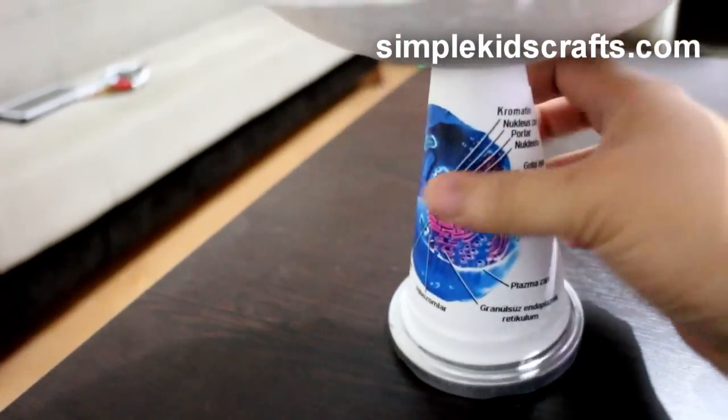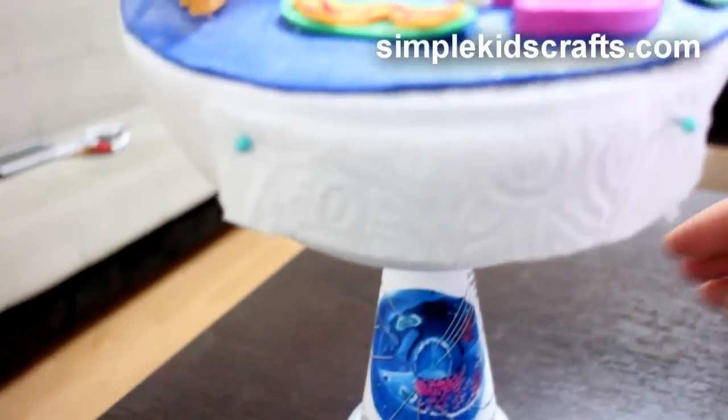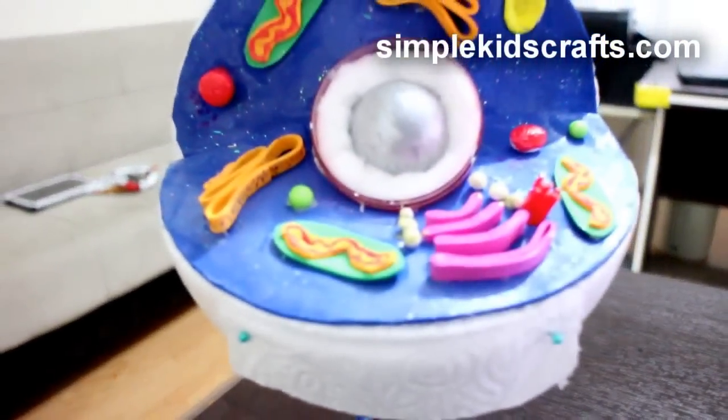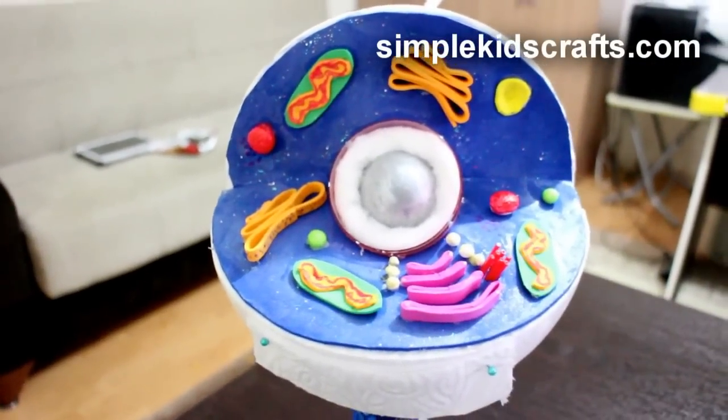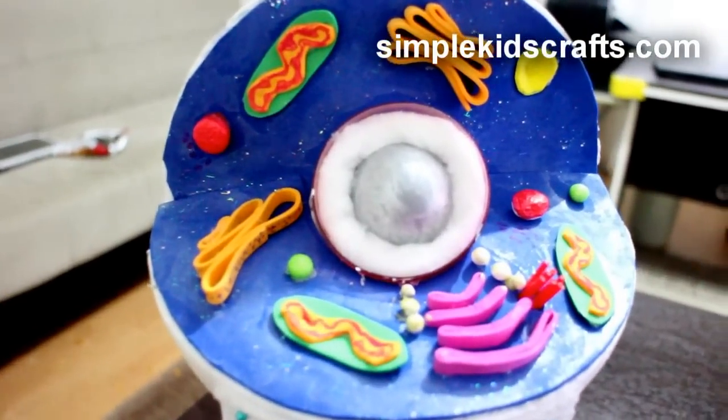So he actually recycled about four elements out of this whole project and I thought it was very creative of him and very cute, and I wanted to share it with you guys.